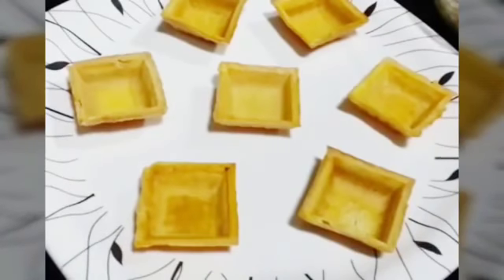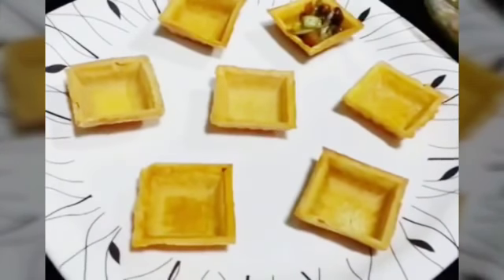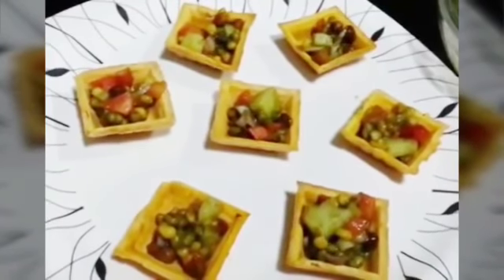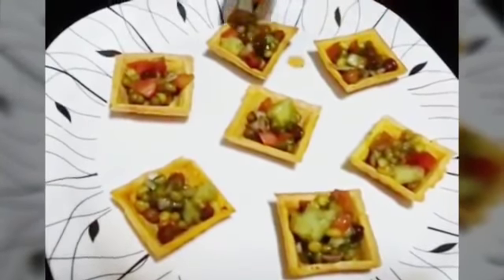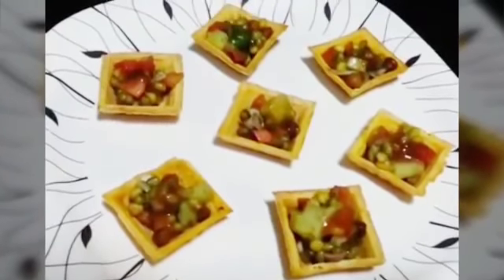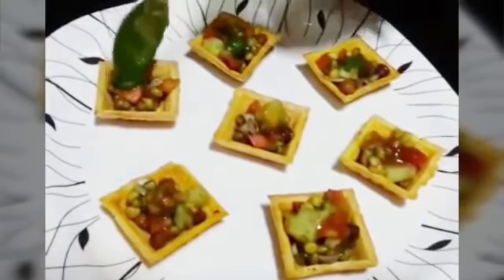Now we are going to arrange our canopies and then just put the mixture we made right now. We are not going to fill the canopies completely with the mixture. Now we are going to top it up with just a little bit of tamarind chutney and a little bit of green chutney.